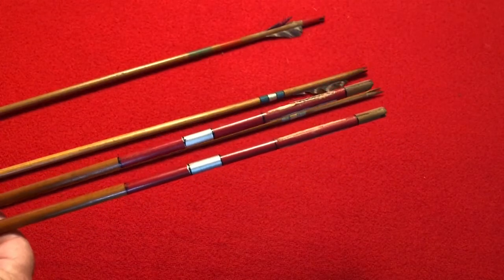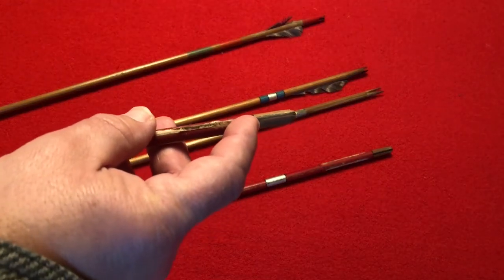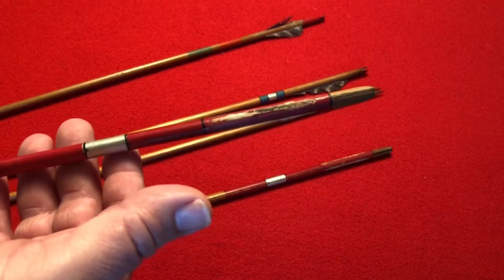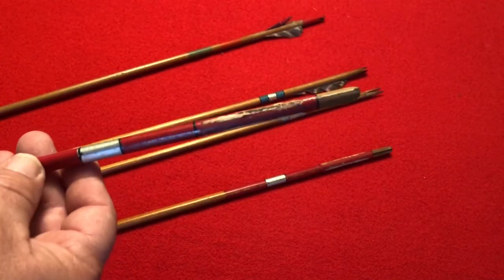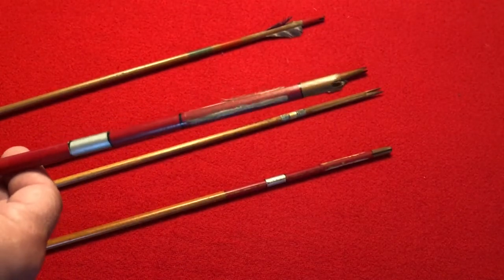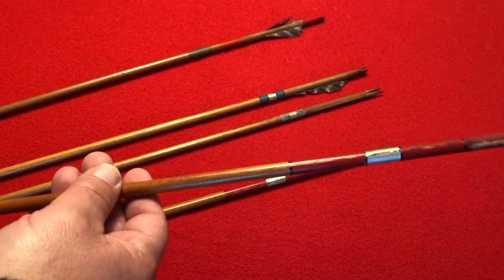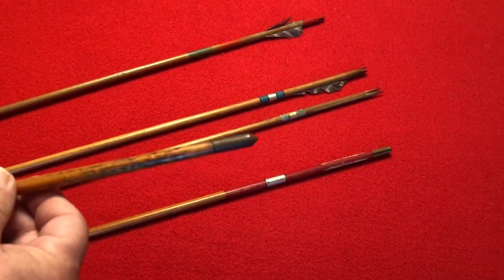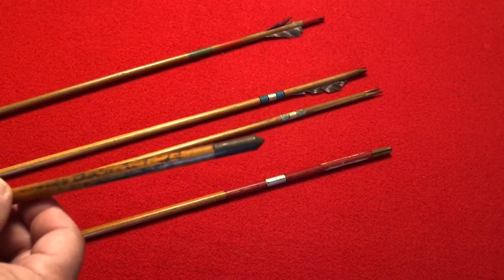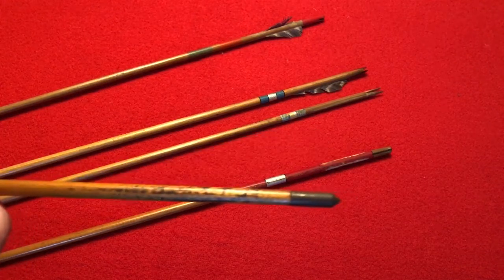The next two arrows are also self-knock arrows, reinforced. Hopefully you can see this, but they're reinforced with a little sliver of wood in there. The cresting is red, black, and silver — a little cruder than the others. It looks like they had about two-inch feathers. They don't have any other markings. The tip appears to be some sort of steel. It's heavily tarnished, so I don't want to clean it up — I don't want to ruin the patina on these, but I believe it's steel.